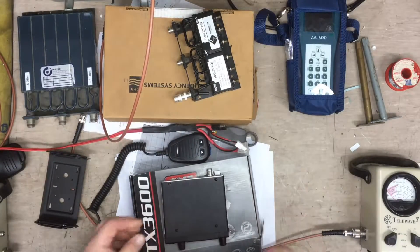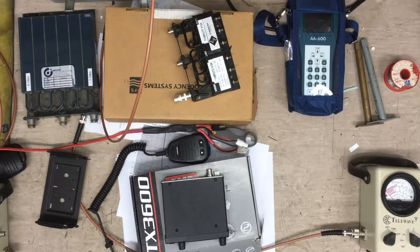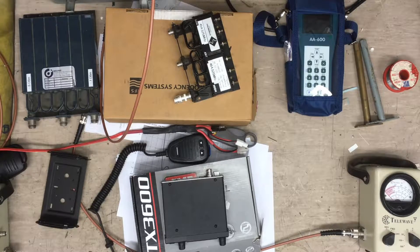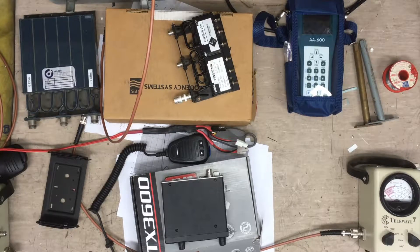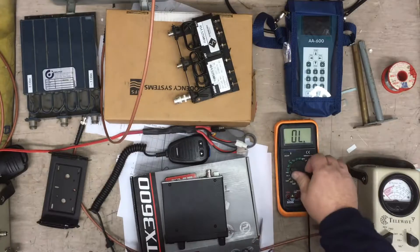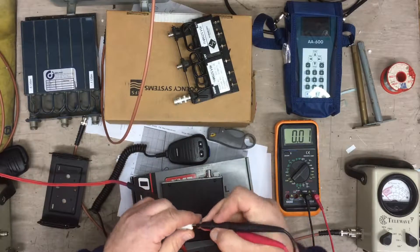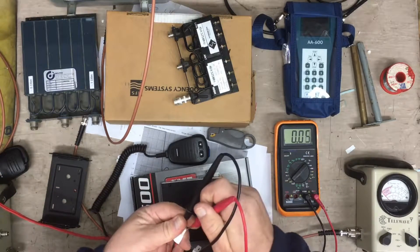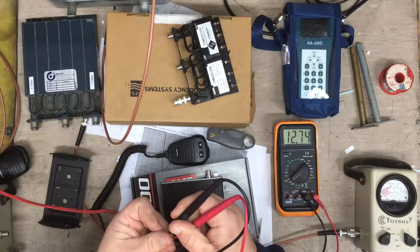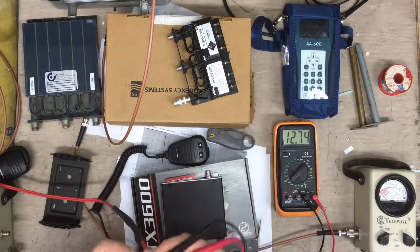Check the voltage on that cable — it should be fine, but we will check that. Select voltage DC, 20. And we have 12.74. That should be fine — 12.74 is fine.